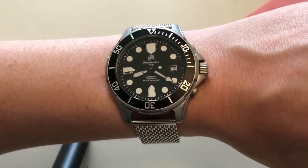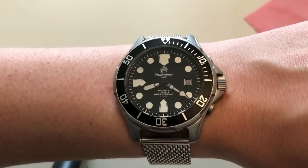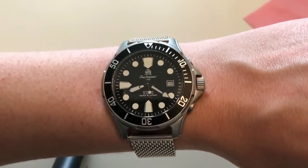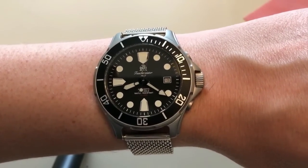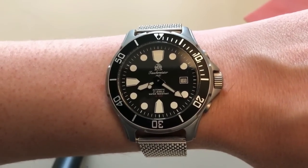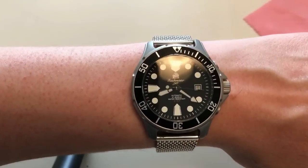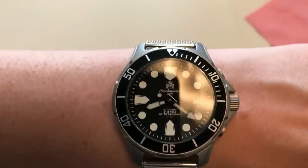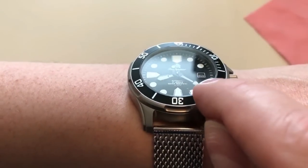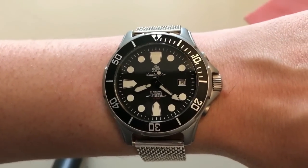If you're looking for an interesting dive watch from a brand you don't see that often, I would definitely recommend this Tauchmeister T0303 — the price is definitely right. Please remember to subscribe, follow me on Instagram and Facebook, and leave a comment recommending other dive watch brands we should cover. Oh, and I forgot to mention — it's mineral glass, not sapphire. Like the video if you enjoyed it, and I'll see you very soon. Thank you, bye!